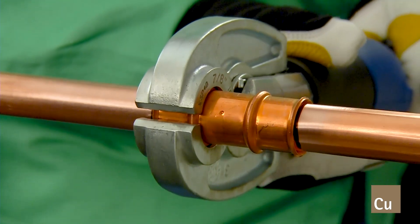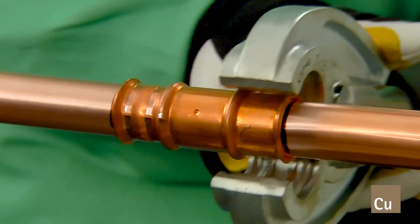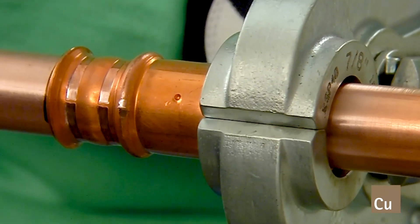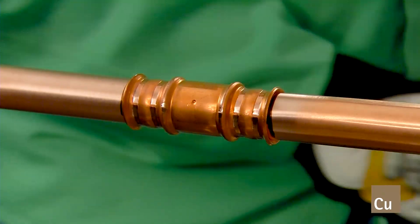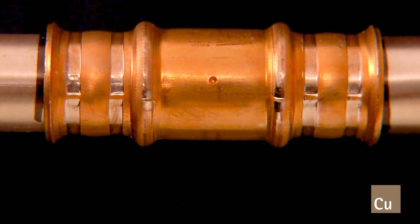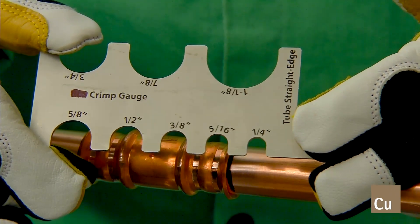Depress the pressing tool trigger to begin the pressing cycle. When the pressing cycle is complete, release the pressing jaw and visually inspect the joint to ensure the tube has remained fully inserted, as evidenced by the visible insertion mark. The crimp locations must be checked with the GO-NO-GO gauge.